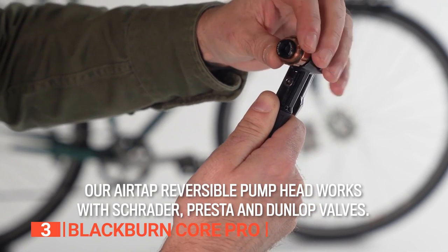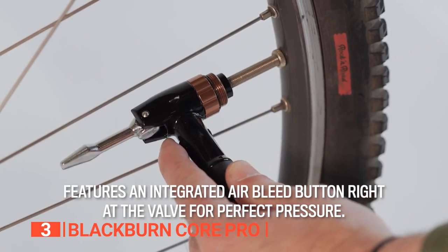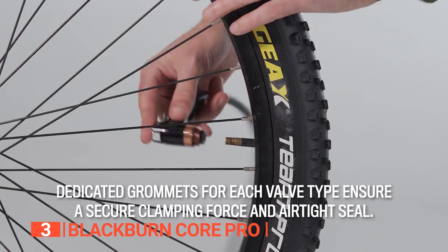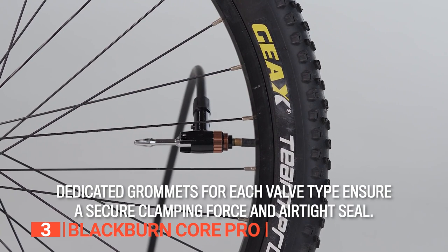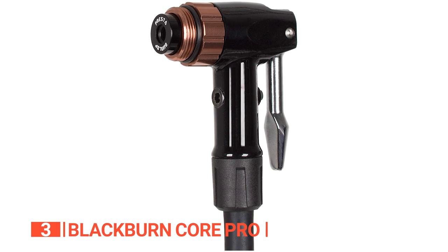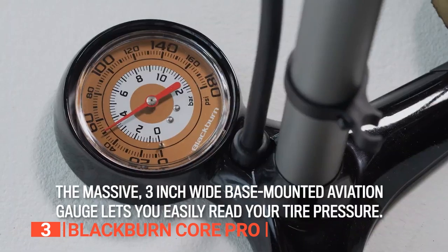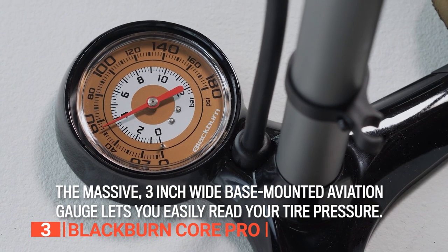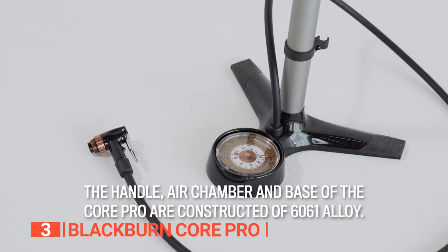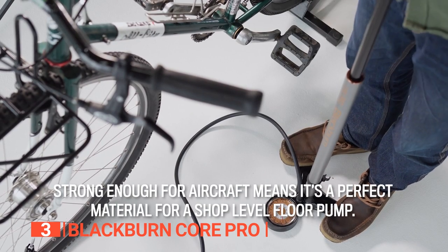To speed up inflation, the pump shaft has been expanded by the manufacturer and the alloy construction is built to withstand continuous use. This floor bike pump comes equipped with a dedicated bleed button to ensure the pressure is always just right, and it's compatible with Presta, Schrader, and Dunlop valves. The maximum pressure is 180 PSI. With the gauge mounted at the base, it won't get in the way while you're pumping and it's a generous 3 inches wide, making it easy to read. The 51-inch hose allows it to reach almost any valve.